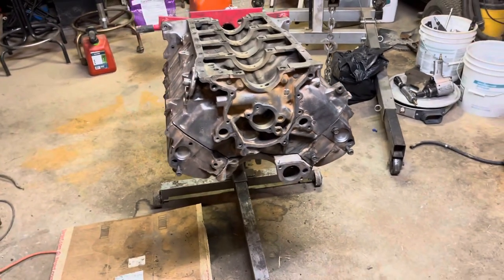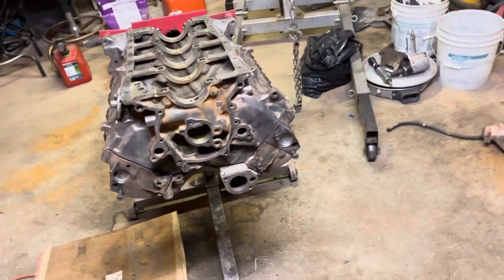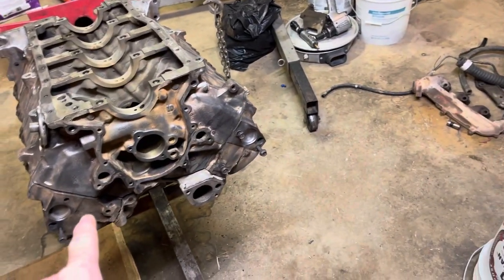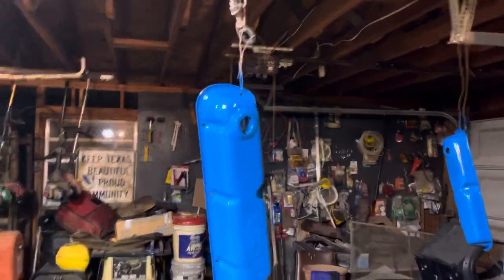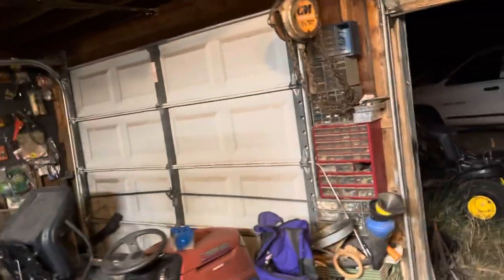I'm hoping the middle of next week — supposed to be cold the next couple days — towards the middle or end of next week to have that painted. But I did get the valve covers and oil pan and the bolts for the head.